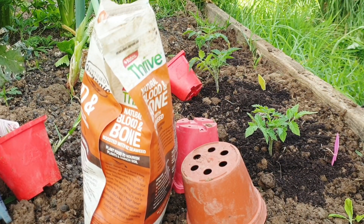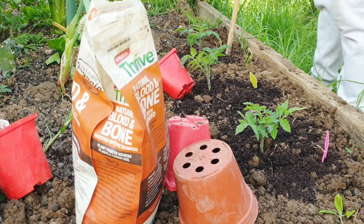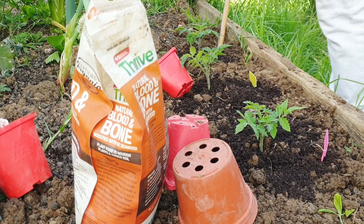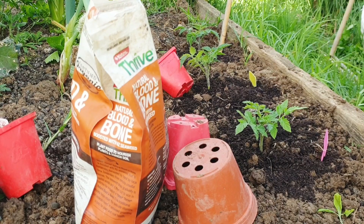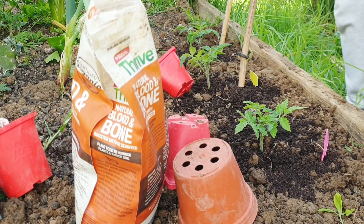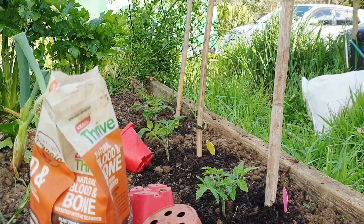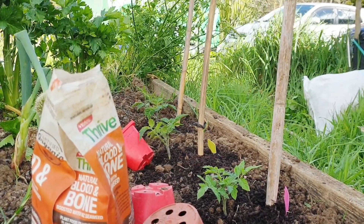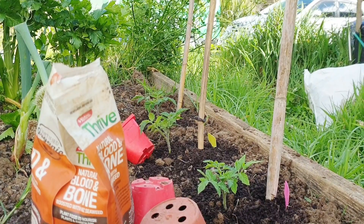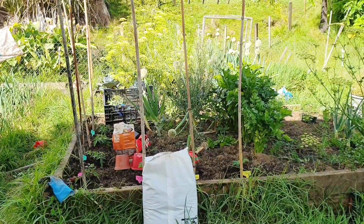Don't let them go dry. You can poke your finger into the dirt to see if it's dry, too wet, or just right - that's how I check myself. I'll be growing my tomatoes up through trailers, so I used bamboo sticks. We have bamboo sticks out on the farm, so I went to get some last season and they were amazing. I'm pushing them in the ground right now because I don't want to damage the roots once the plant spreads.